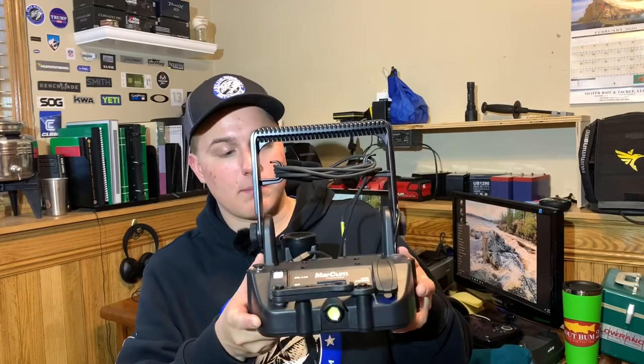I've seen there's basically no videos explaining how to attach your Markham lithium shuttle to a Helix unit, so I figured I might as well make a video. There are a couple things you're going to need.